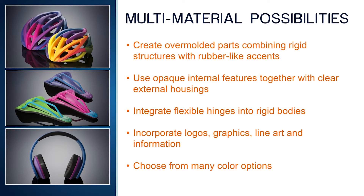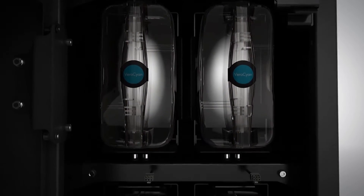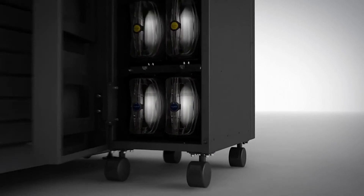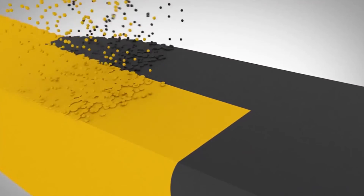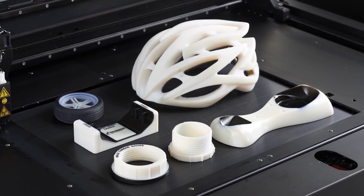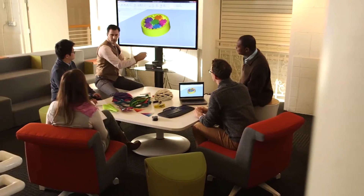And all of this can be done within a wide range of color choices. These are just a few of the possibilities that are available with Connex multi-material printing. Connex also improves 3D printing operations. With more base materials loaded, there will be far less need to swap materials between print jobs, which means more uptime. A single print job can incorporate parts from multiple projects, each requiring a different material, resulting in higher throughput and more prototypes from every run.